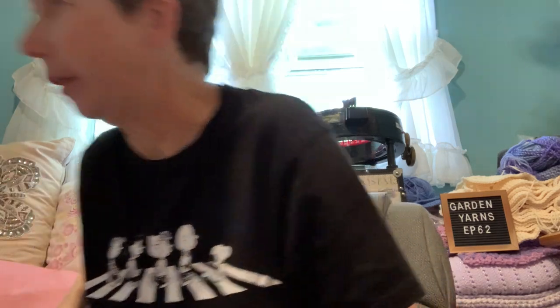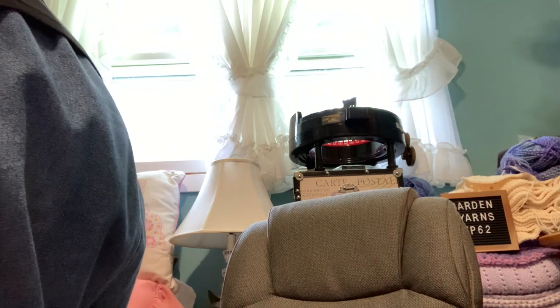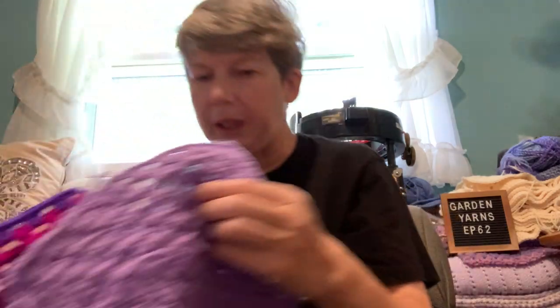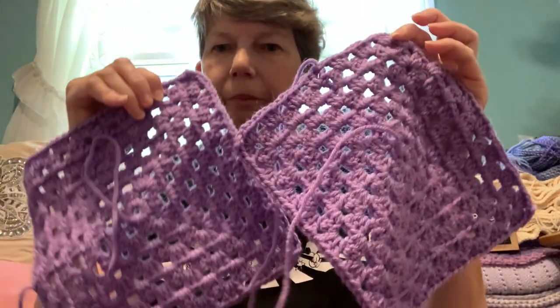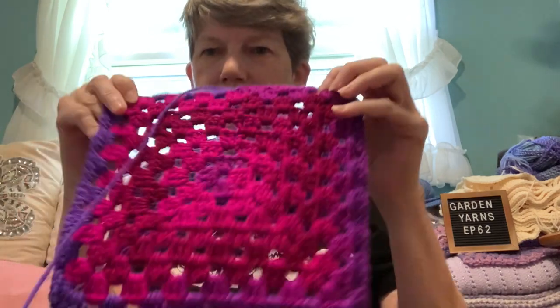I haven't touched my anniversary cake blanket — I've been mostly working on the purple blanket and the tote bag. I did do a few squares though: two purple and one of the vibrant squares.